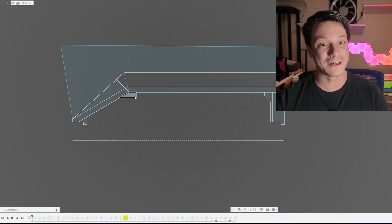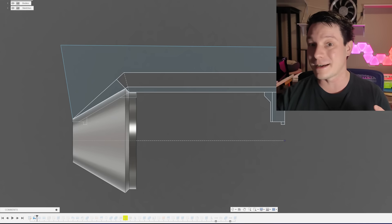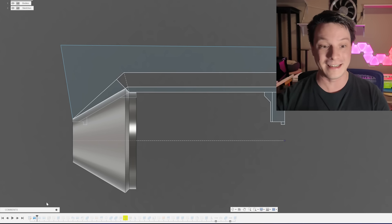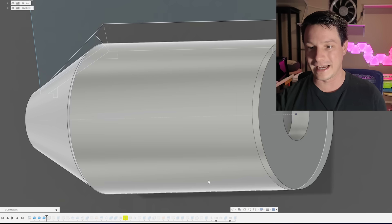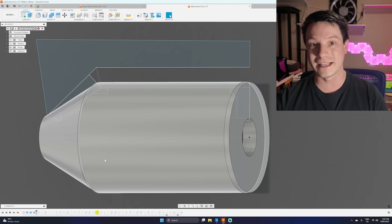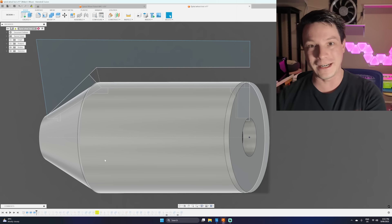Using the same sketch for multiple features is really handy. For example, I've used that copied revolve sketch to do three separate revolves — one for the main geometry, one for another revolve, and one for the end cap. This is also great when doing extrudes for bores with screws, where you'll have the pilot bore for the thread, a countersink for the head, and maybe a hex cutout for a nut.